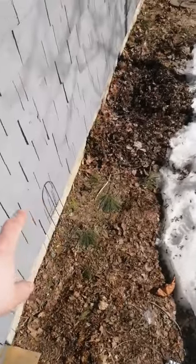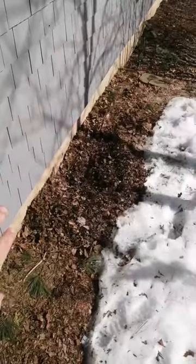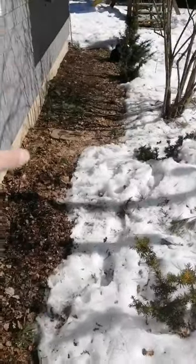Here along the south-facing wall of the house, the sun seems to bounce off the side of the house and warm up this stretch of soil.